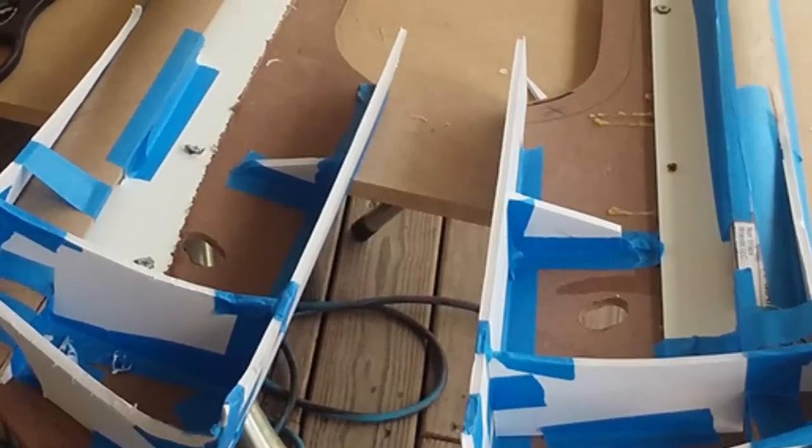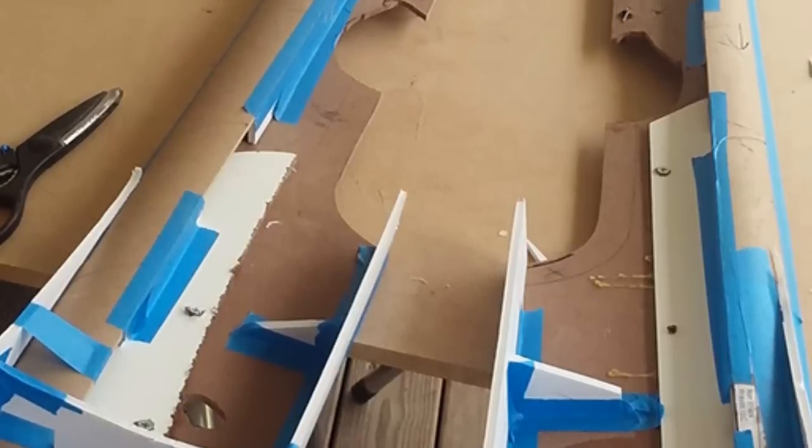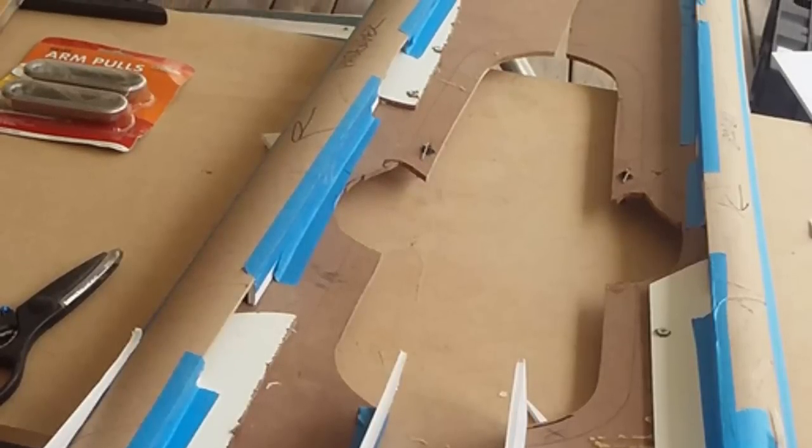And now I am building up with foam board, just to make this thing a bit more three-dimensional and not so flat like the original doors used to be.